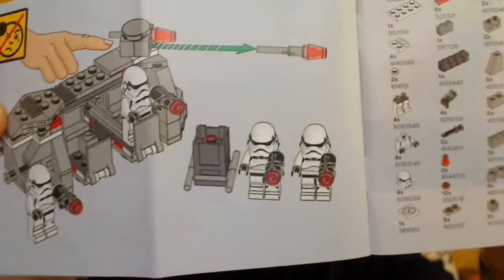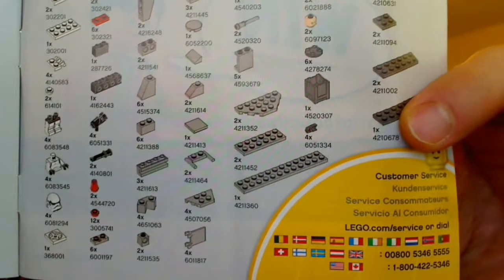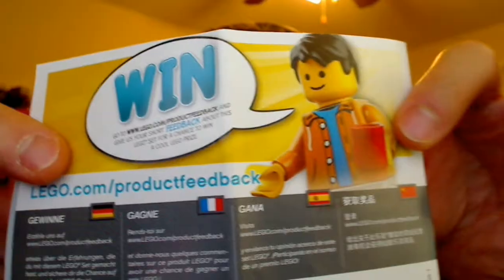There are the flick missiles in action and all the parts you require for this set. That's it — nothing else on the back other than some feedback.